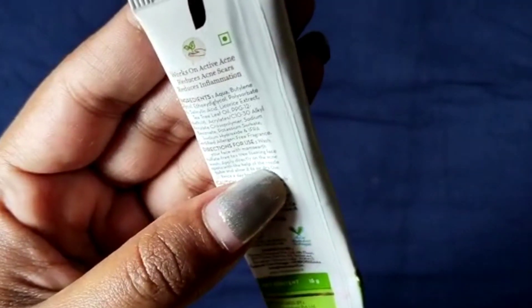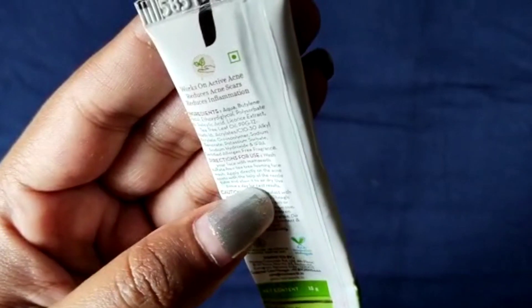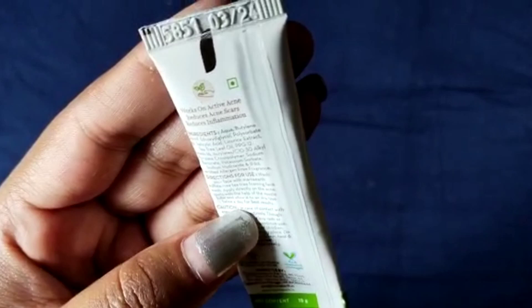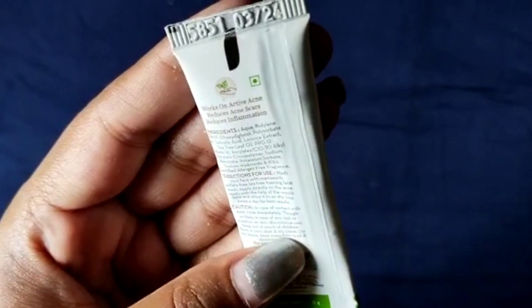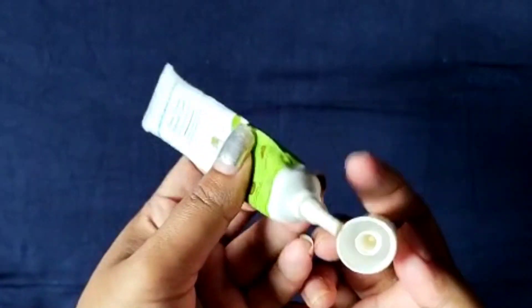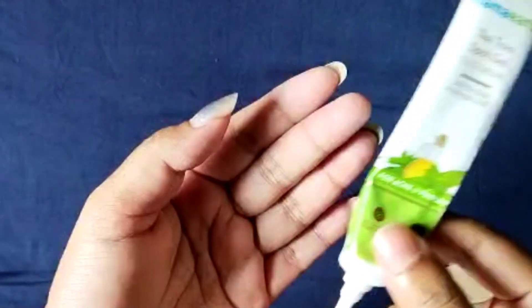It reduces post-acne hyperpigmentation. The price is $2.99. The direction of use is: wash your face with Mamard sulfate-free foaming face wash, apply directly on the acne spots using the nozzle tube, and allow it to air dry. Use twice a day for best results. It comes in a tube-like package.